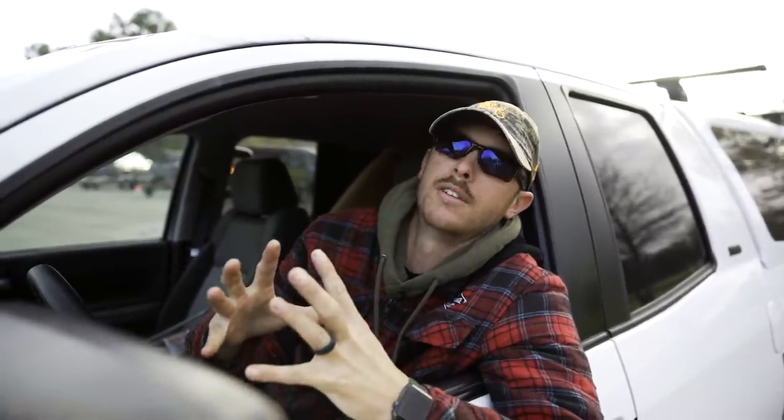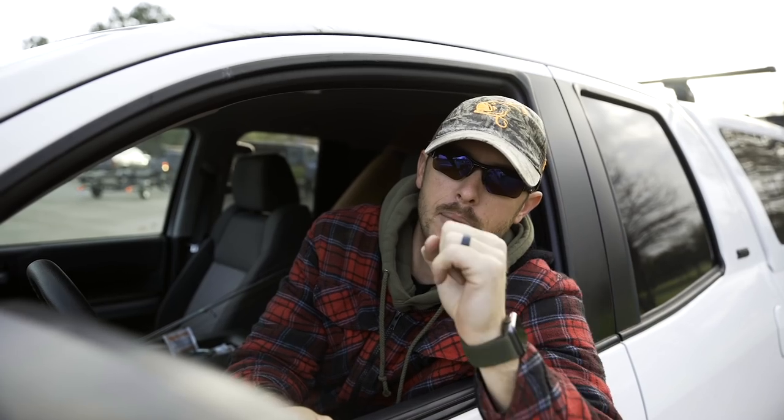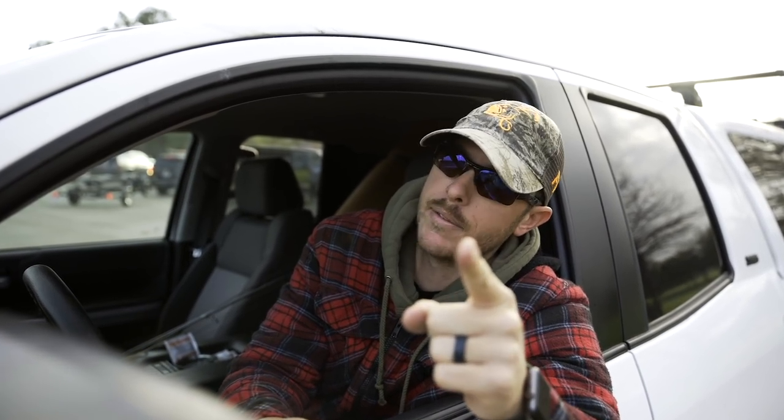Well hello and welcome back to the channel everyone, I'm Justin Rackley aka LFG. Today we're gonna be looking at a bait I think is essential for wintertime fishing that you can only get at shopcarls.com. Let's get out on the water and I'm gonna show you what you got to have in your tackle box.